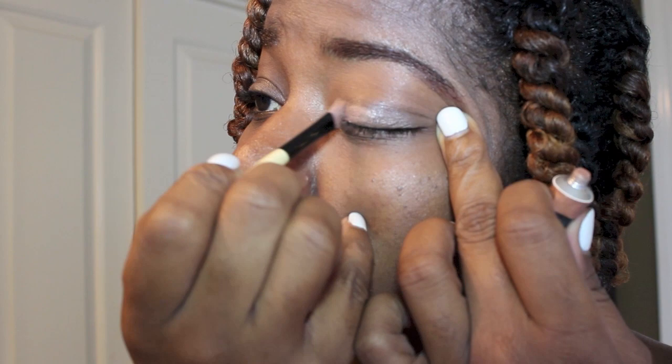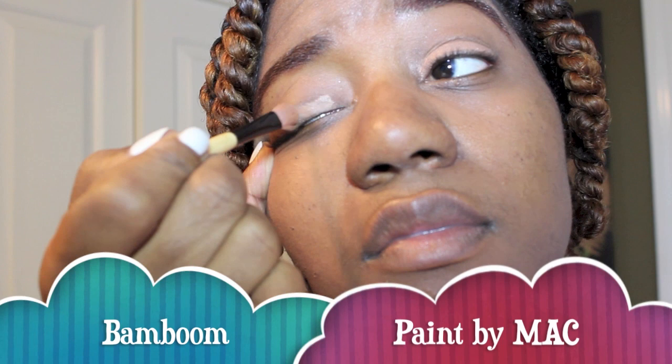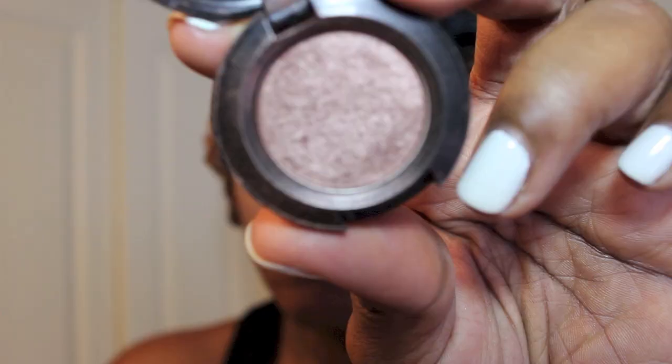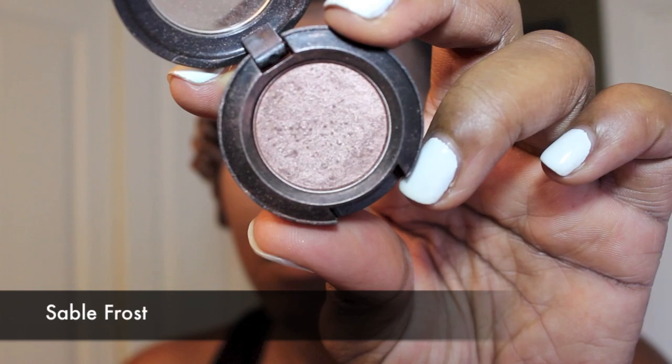Typically I would use Urban Decay's Primer Potion, but today I'm not using any primer on my eyelids. I'm starting off with MAC Paint in Bamboo, and I'm using my fingers to blend it in to make it look a little more even. I'm going to go over this with Sable Frost by MAC.